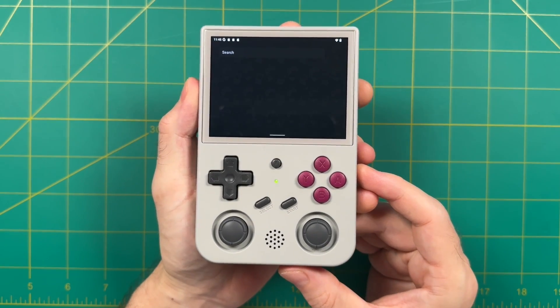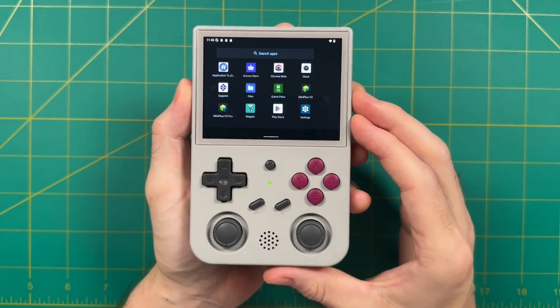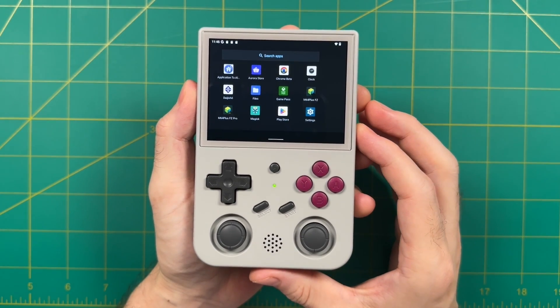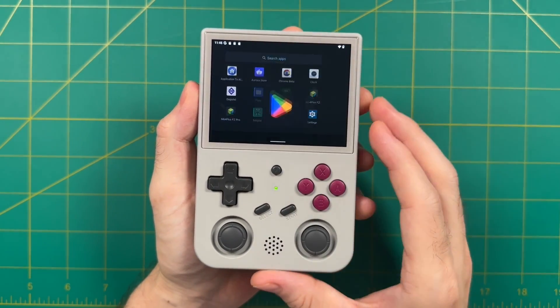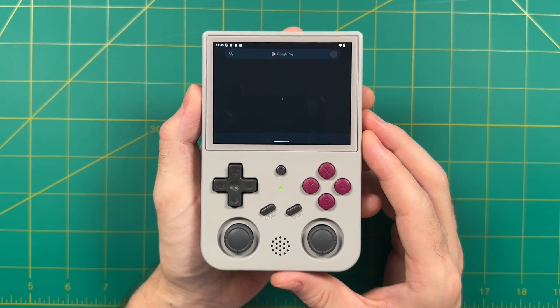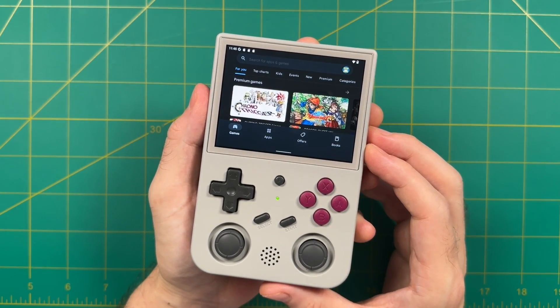Hey everybody, this is Russ from Metro GameCore. Today I'm excited to show off a new Android build for Anbernic RG353 devices. This is a custom build made by the developer Black Serif, and I've shown off their work before in other videos. They make these custom Android builds that are really sharp, and this one is also really well made.